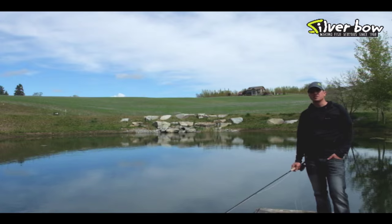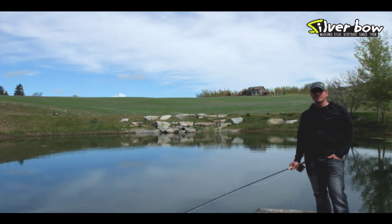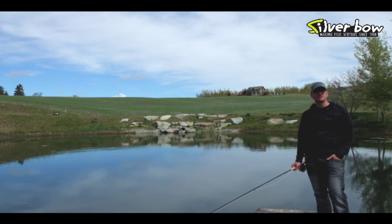Hi, Sean Vicentaner from the Silver Bow Fly Shop in Spokane, Washington. Welcome to Lake Fishing 101. If you're new to lake tactics, this is a very simple, easy technique for you to learn. We're just going to talk about stripping streamers and some different retrieves.